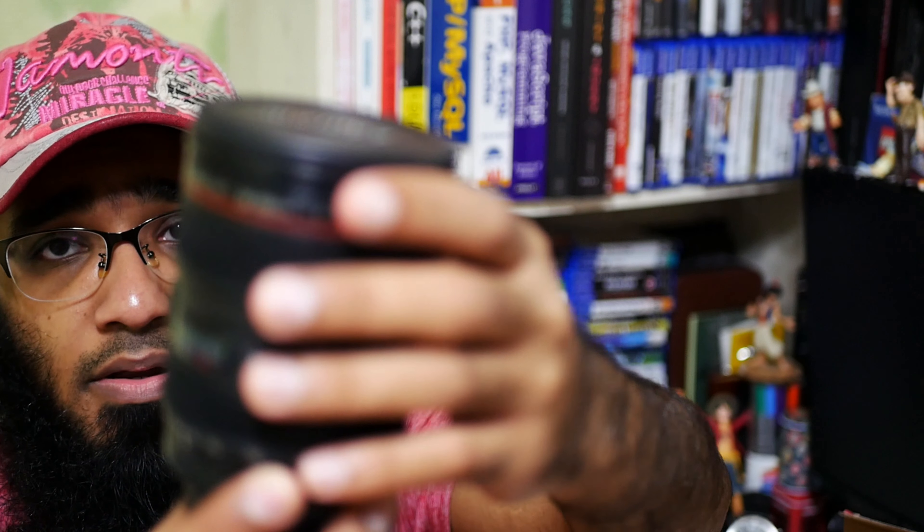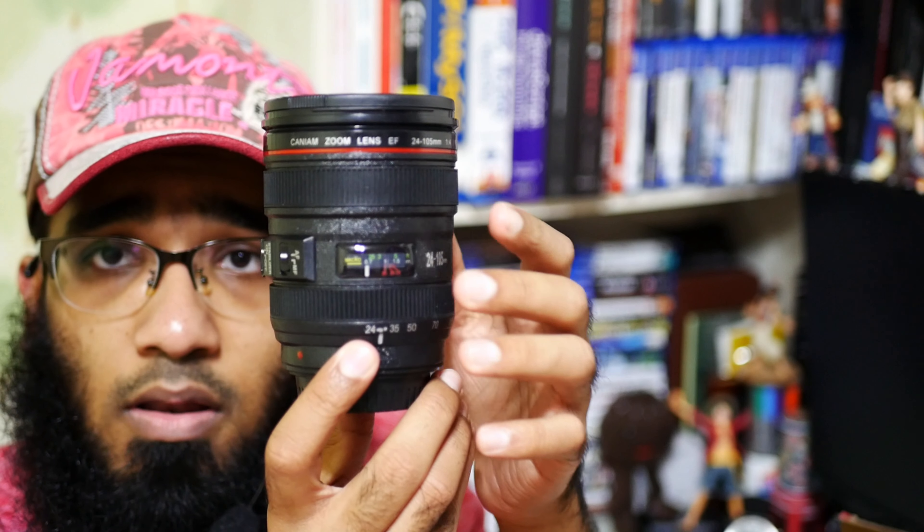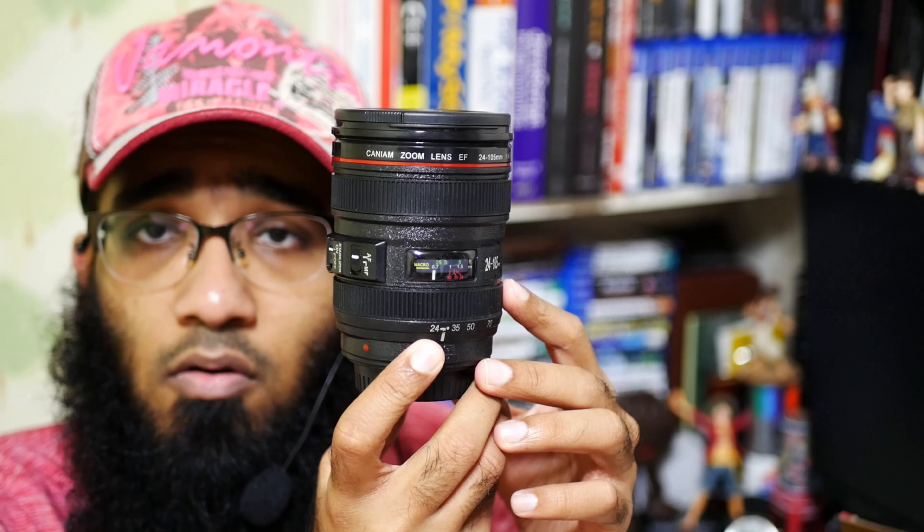The amount of detail is incredible — let me see if the camera can focus on it. Let me try to bring it into focus. Okay, now it's working, now it's in focus.